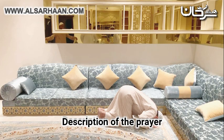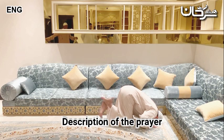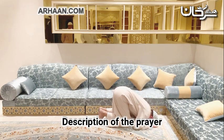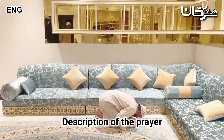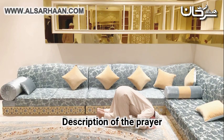He says 'Allahu Akbar' and goes into the position of prostration, saying 'Subhana Rabbi al-A'la.' The insides of his legs are on the ground. He is not allowed to raise his feet, put them on top of each other, put one on the other, put his elbows on the ground, or close himself together. He says 'Subhana Rabbi al-A'la' once — obligatory — and it is recommended for him to increase with that which has been narrated.